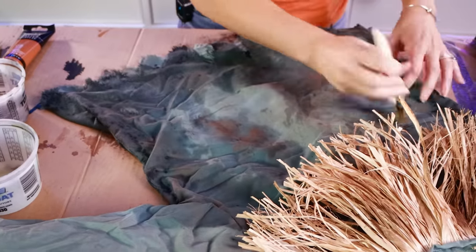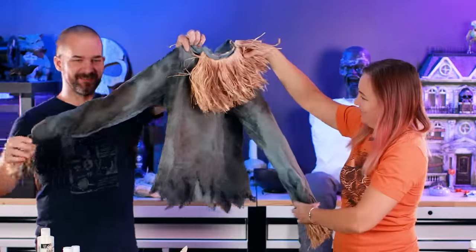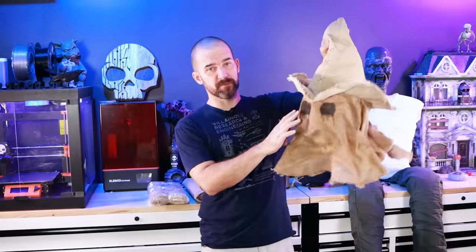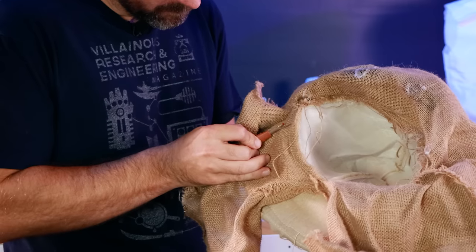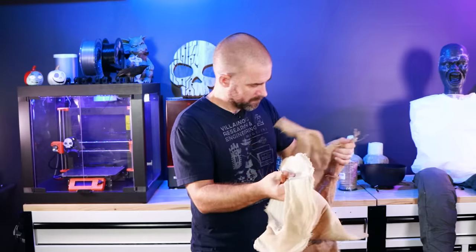How are we doing? First pass — yeah, that looks awesome. Good job! I think we're going to reuse this burlap for the face, or at least part of it. But we want to detach the hat because we're going to do something different with that. Underneath there's a stitch, and I'm going to use a stitch ripper — or a thread ripper, I don't know what these are called — to rip it off.